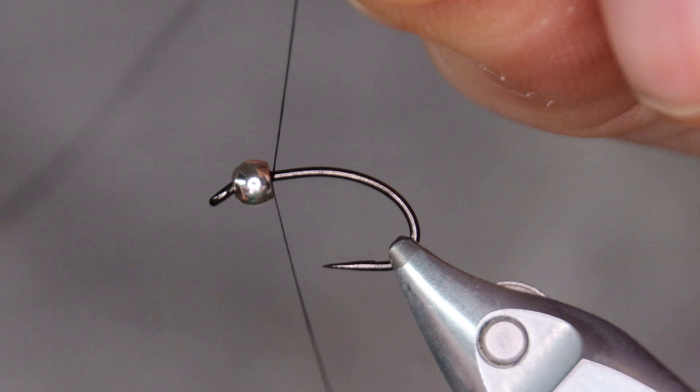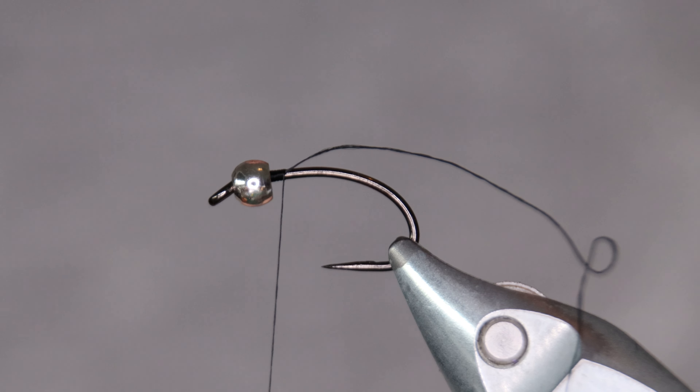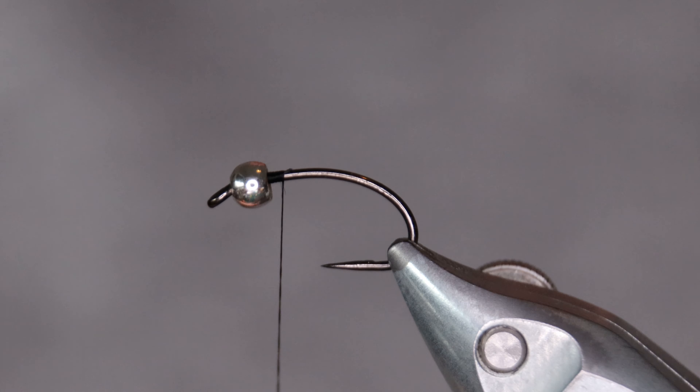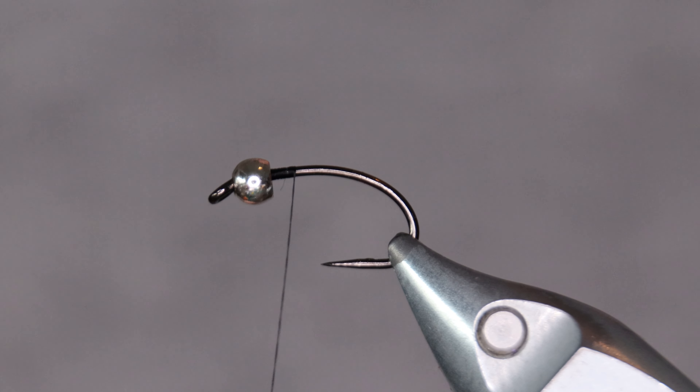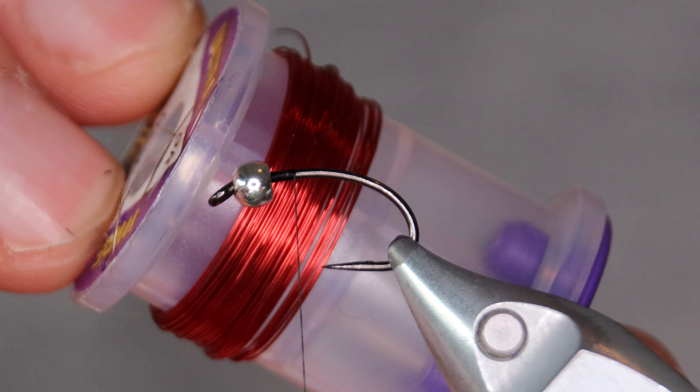I'm going to be using a black thread for this fly — this is just a classic A-Row thread. The ribbing is red UTC wire.